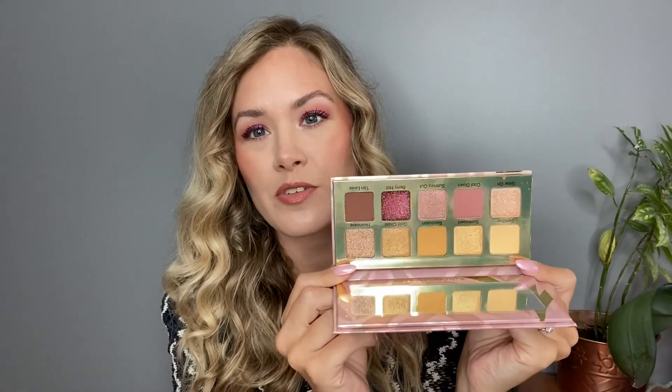The only thing different about this palette is this shade called Berry Hot, which is actually a pressed glitter — I don't think I've ever seen that in a Violet Voss palette. I have Cool Down in my crease, Glow On in my inner corner, and Berry Hot tapped over my lid. It's very sparkly, very pretty. For a pressed glitter with no glitter glue, I'm surprised by how little fallout I have. Really loving this — it's just the most perfect little summer palette.